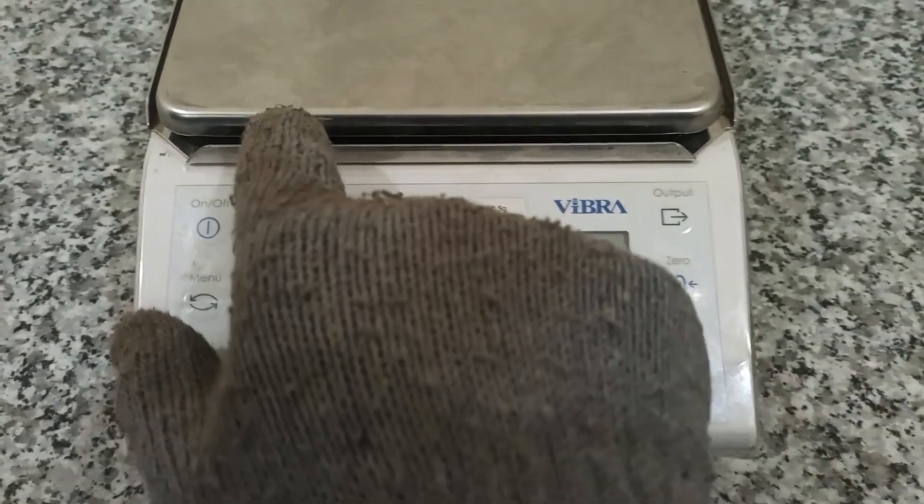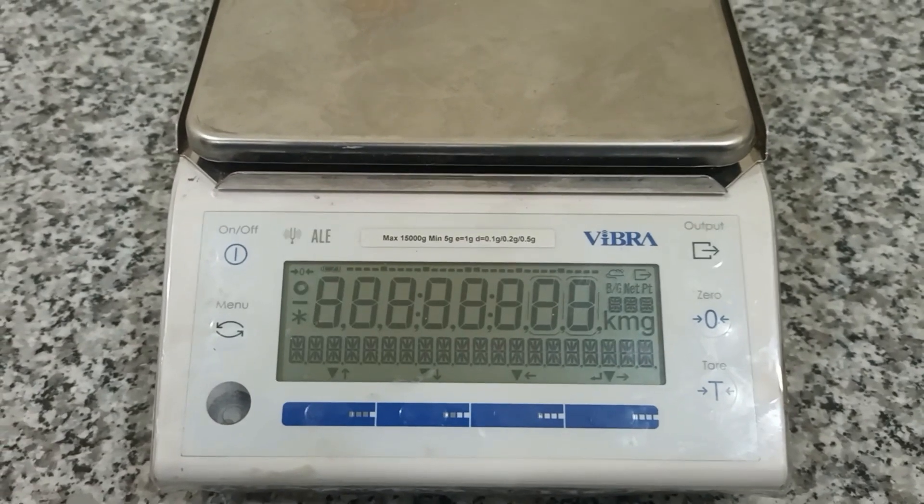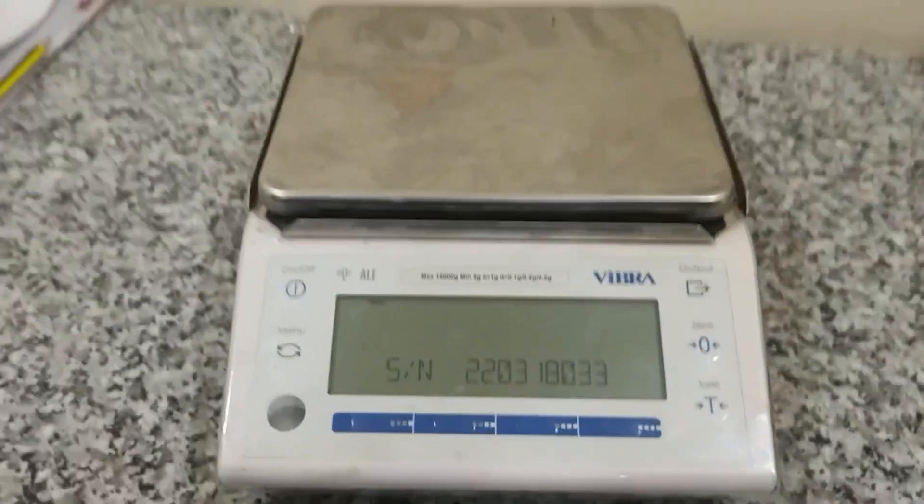Hello. This is the balance. First, I turn on the balance, yes — this balance.